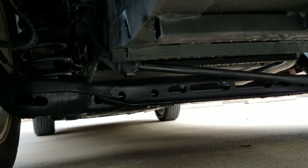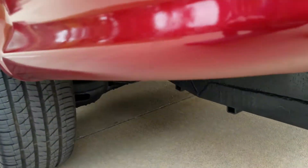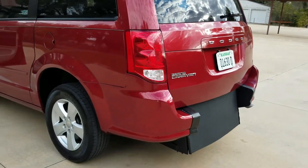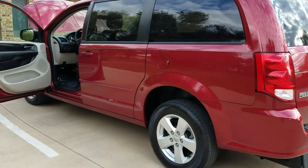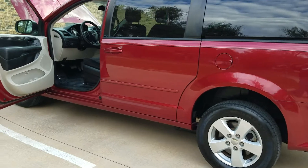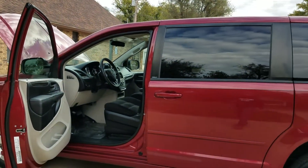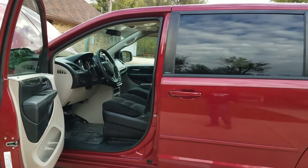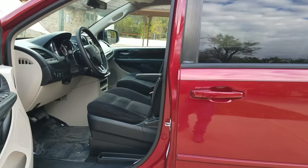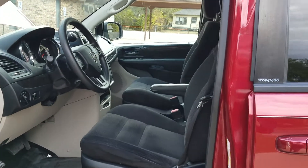I'm selling a really good van that's been really well taken care of — one I would be proud for someone in my family to drive. That's the number one mistake people make when car or van shopping: they assume things. They assume because it looks nice in pictures, because it only has 44,000 miles, because the salesman was nice, that it runs and drives good and it's not all rusted out. Nothing could be further from the truth. People get burned on the internet every day. Don't be one of them.